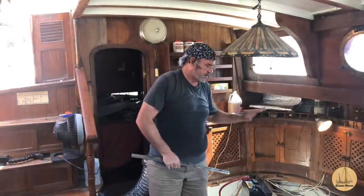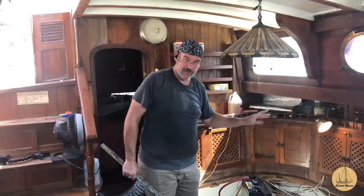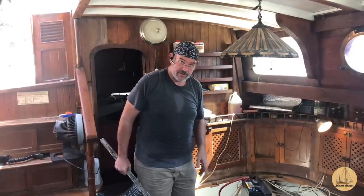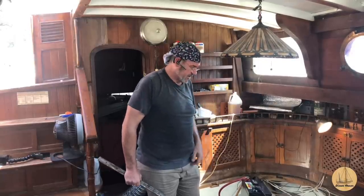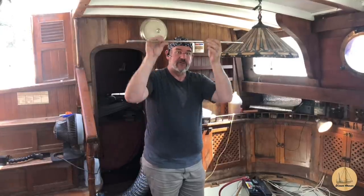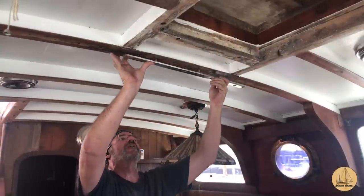I've got the two panels in there — dry fit, they work. The battery on my drill is dead so I can't actually screw them down right now, but the good news is they're in place. With the screwdriver dead I can't put the rest of the clamps up either, so I'll let it charge and work on bedding this bar up there in the meantime.